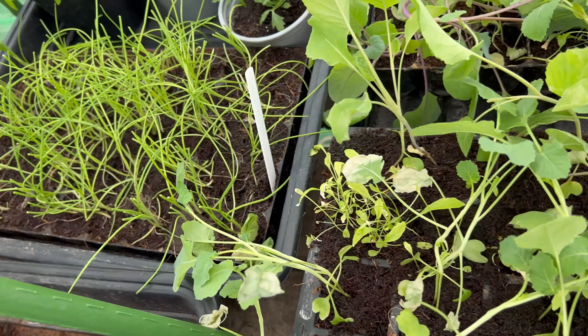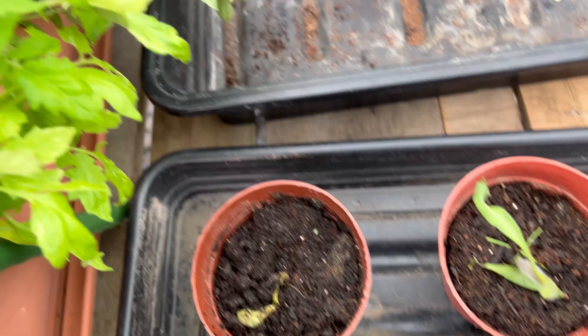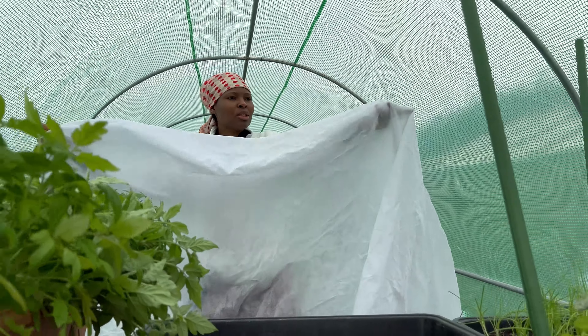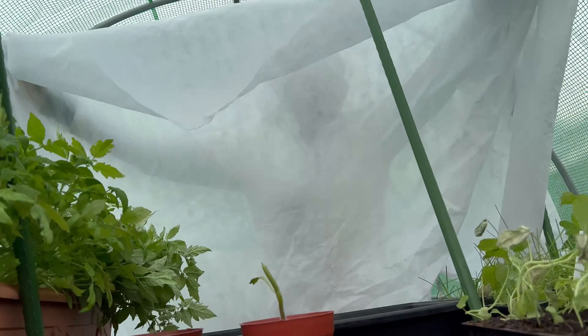We started using the polytunnel three years ago, and this particular one in front of me has been here for about two years now. There are a few things we've learned and I'd like to share with you that might help you when you use a polytunnel. One of the major reasons I have a polytunnel is heat-loving crops.